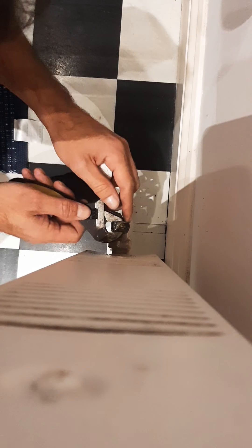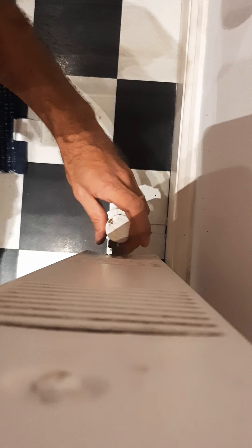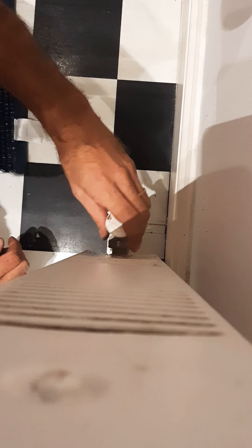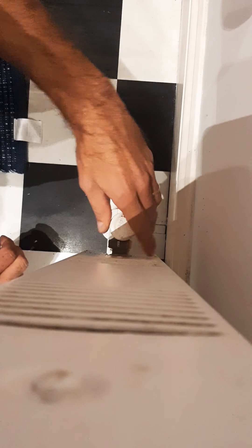When you open it all the way, just to be safe, tighten this a bit — but not too much, otherwise it will be too hard to open with the key. And now it's working.